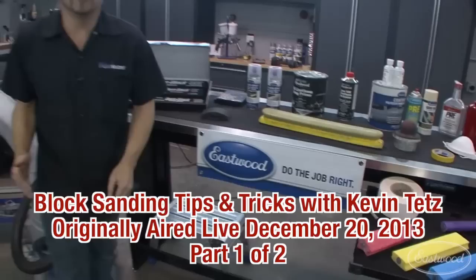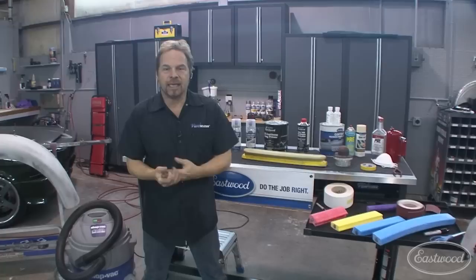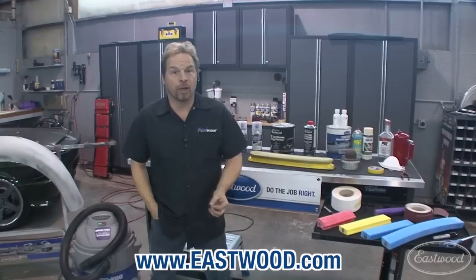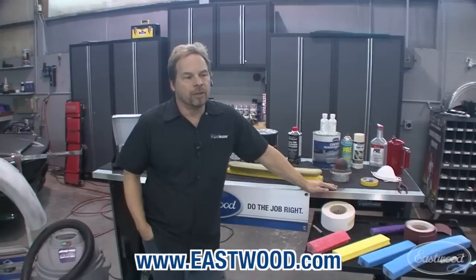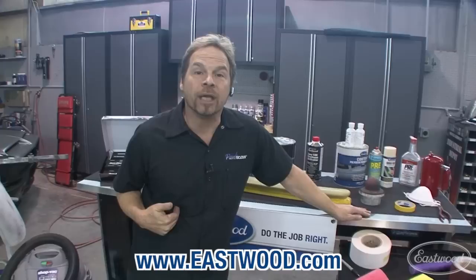Hey guys, thanks for tuning in and welcome to another live stream broadcast brought to you by Patrication and the Eastwood Company, makers of fine automotive tools and equipment. Many of the products we're going to be talking about and demonstrating today are available from the Eastwood catalog. All these techniques are things that I've picked up over the years in a career as a collision repair technician and a restoration guy.